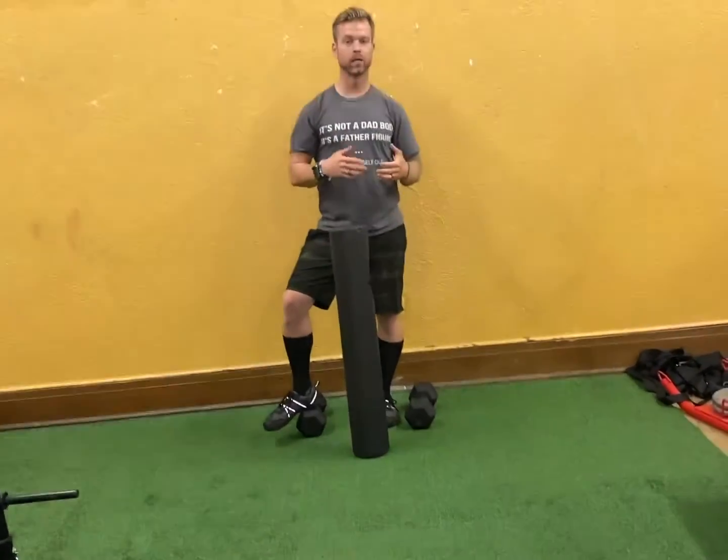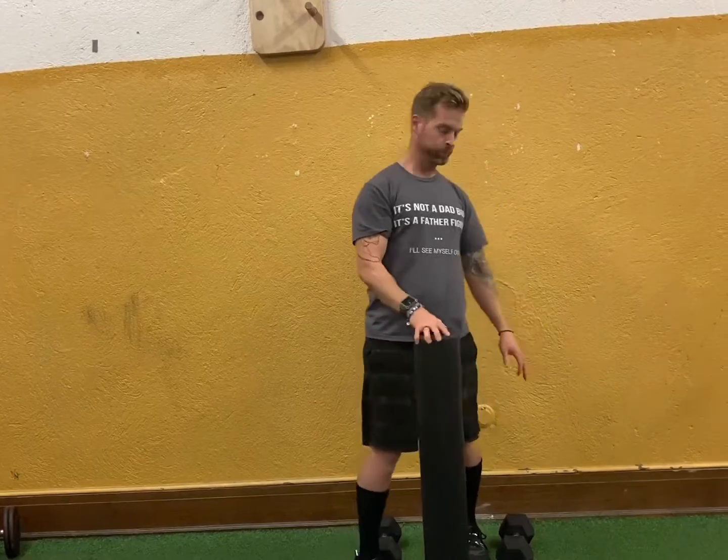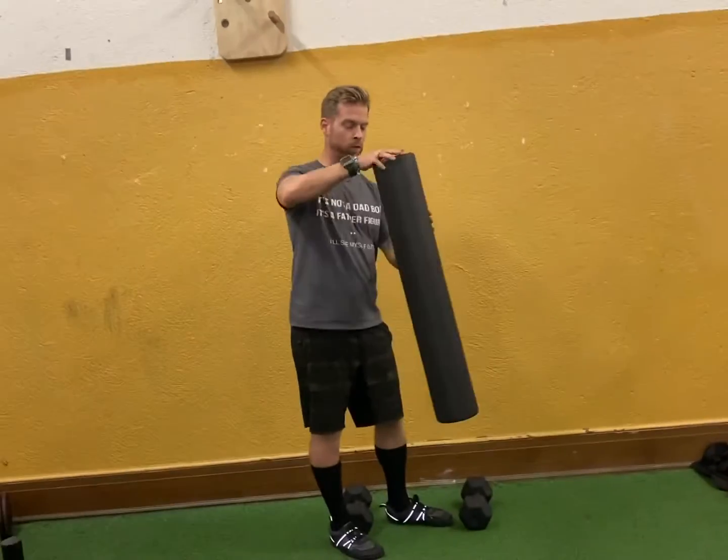If you like the hack squat and want to do it whether you're at home or want to increase weight and do a squat variation that is nice on the knees and the hips, we're going to show you how to do that. You can find a wall, or you can use something like a Swiss ball or a foam roller.